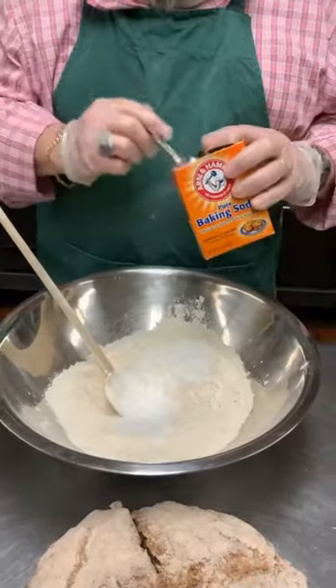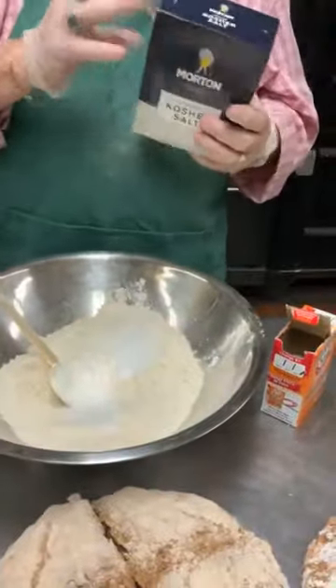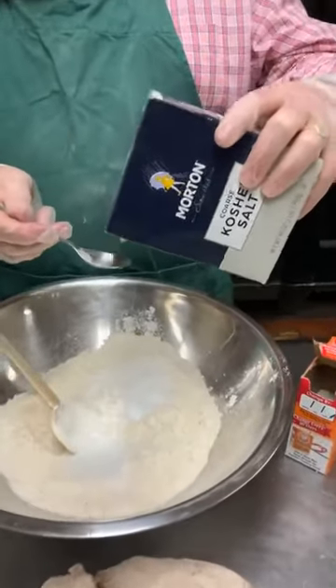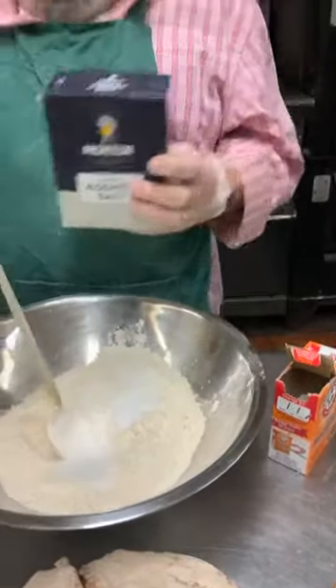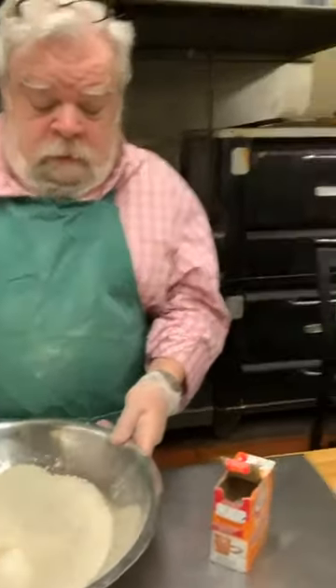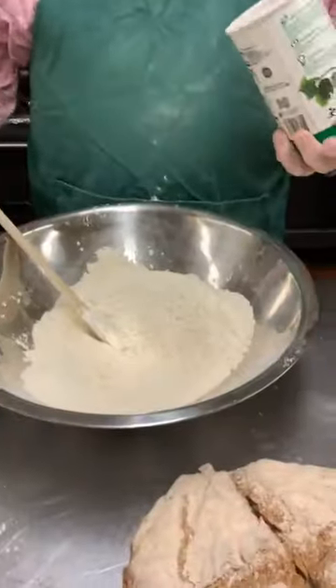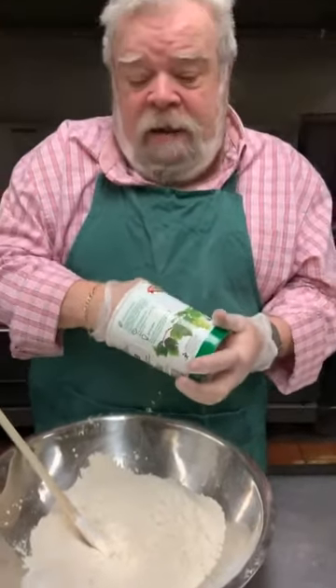Pat is now adding three and a half teaspoons of baking powder and a half teaspoon of baking soda. They don't cancel each other out — there's a science to that. A teaspoon of salt is nice too. Pat put four tablespoons of sugar in his bread. If you're diabetic and don't want to use sugar, Splenda works perfectly well, or you can skip the sugar entirely — the raisins are sweet anyway, especially if they've been soaked in Irish whiskey.